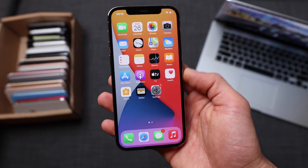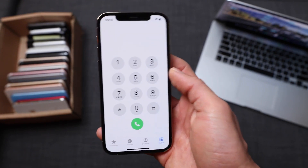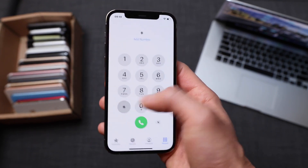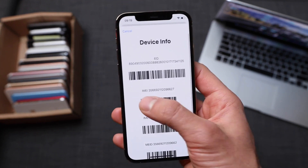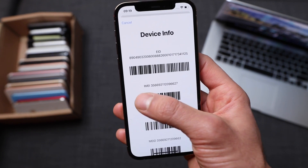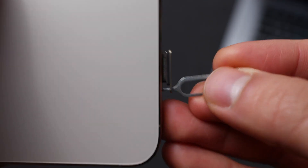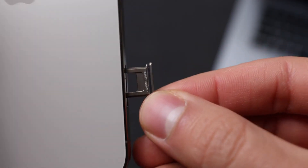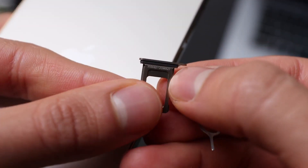The first thing you have to do is get your phone's IMEI number. To do that, simply open the phone application and dial the following command: *#06#. Your 15-digit IMEI number will appear on the screen of your iPhone. We're going to use this number in a few seconds to do a remote carrier unlock. You can also find the IMEI number on the SIM card tray — it's a very tiny number written there.